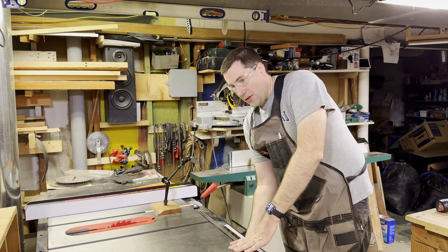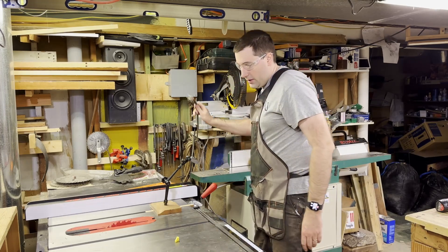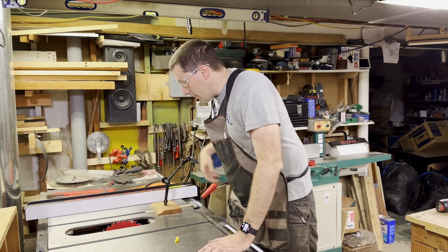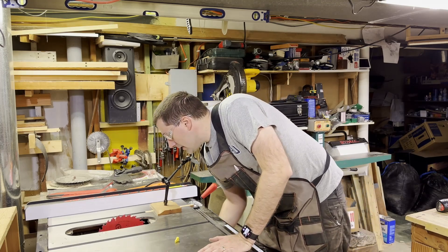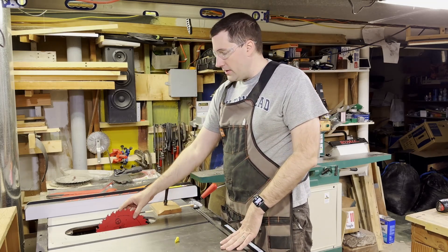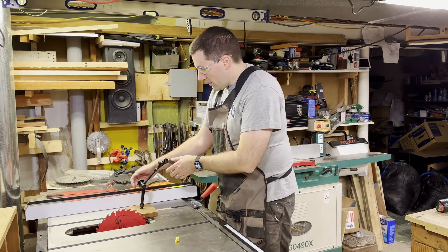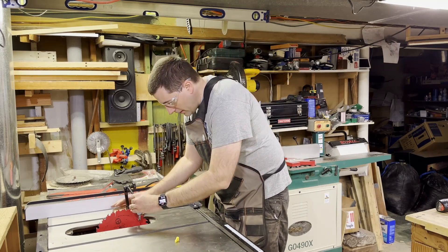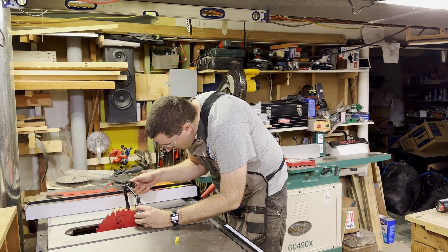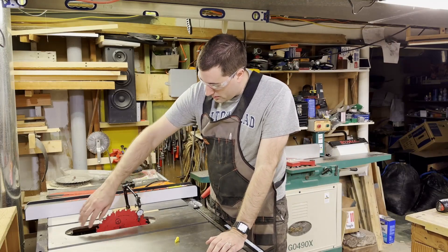Before I take the blade guard off, I'm going to make sure the saw is turned off, take the little yellow safety key out, and then unplug it as well — so there's absolutely no way it can come on. Now we're going to raise the saw all the way up. You want to use a nice thick blade for this measurement; I have a thin kerf blade and found it's a little flexible, so it doesn't work as well. Adjust the indicator so it touches the blade down as low as possible, giving you as large an area to sweep across as possible.